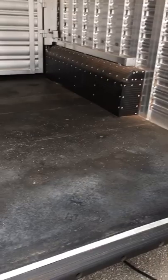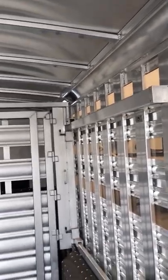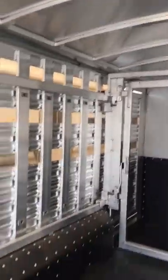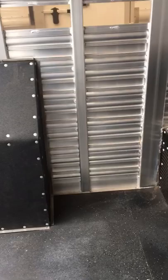Inside, rubber mats on the floor. The rear walls are also rubber-lined. Two interior lights. Three roof vents. And this is the fuel tank for your generator — also rubber-lined.